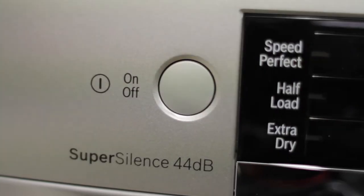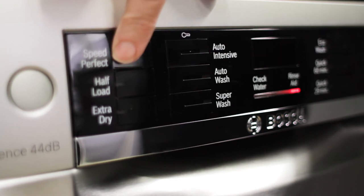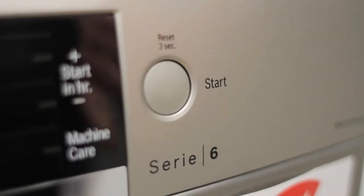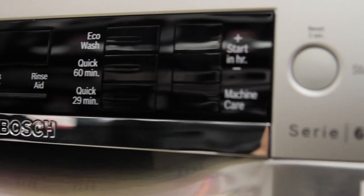There are now two quick wash cycles: one at 45 degrees for 29 minutes, and one at 65 degrees for 60 minutes. You also have a speed perfect cycle that can be added on to any full length wash cycle to cut the cycle time in half, plus an extra dry option.